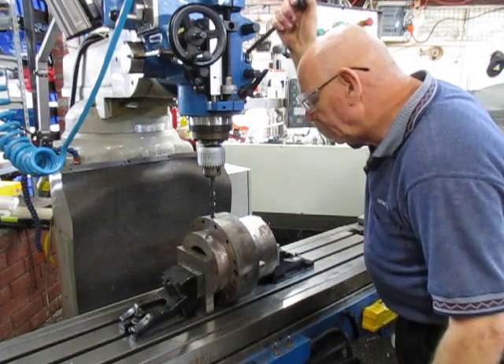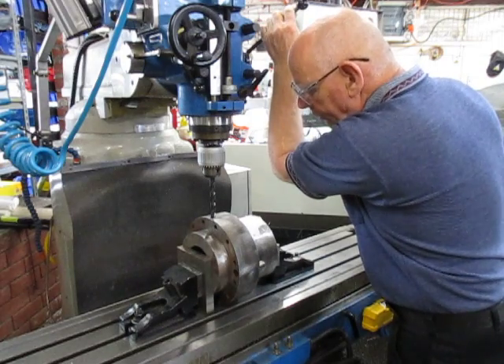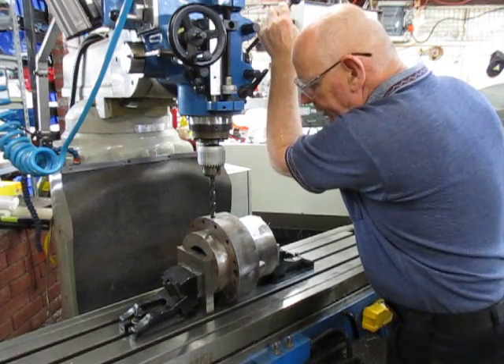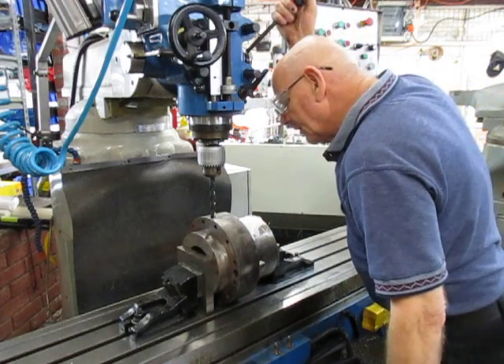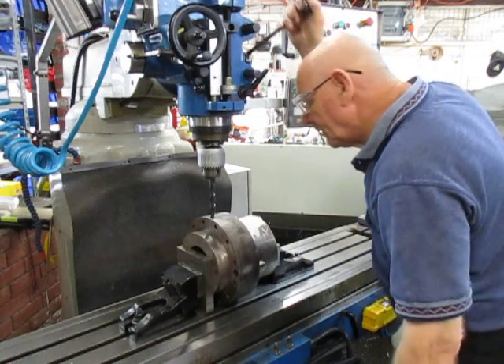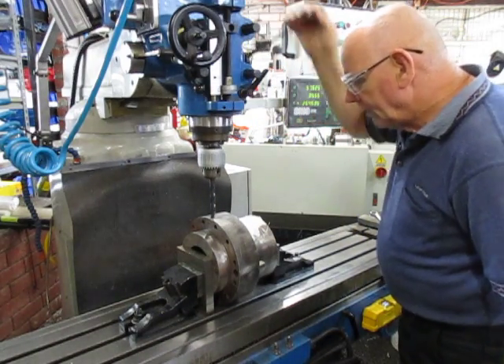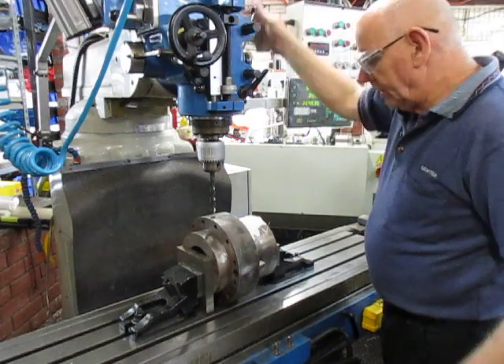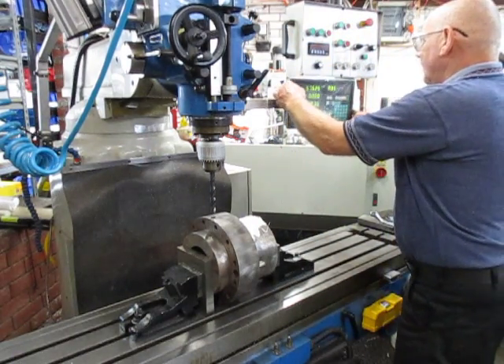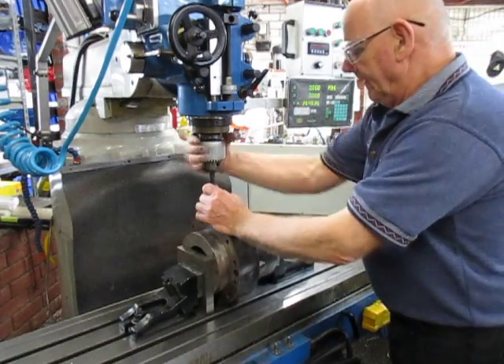All I do here is I'll keep pecking it until there's no resistance to get in there. I'm happy with that - I think I'm on spot. I'll zero those two in and we'll get going.